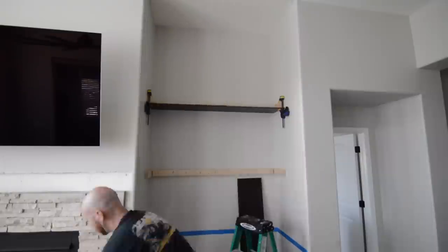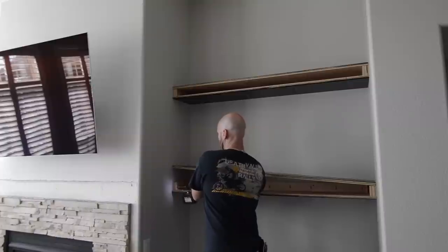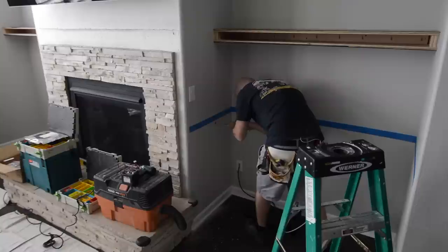Next I cut the tops and have those sitting in place. Then I drill a hole — this is where I'll run the wire for the LED lights.